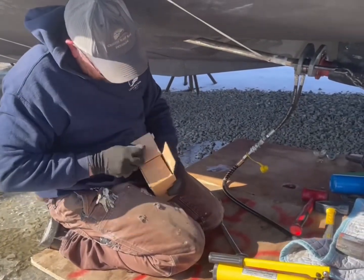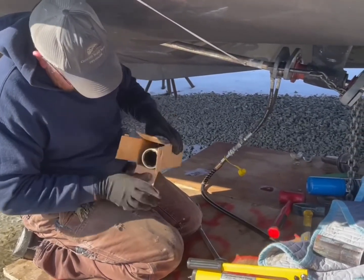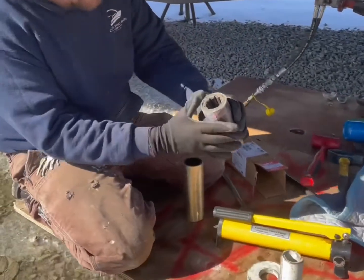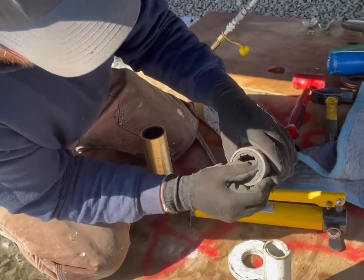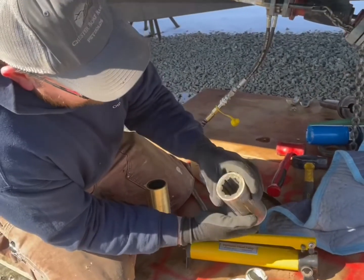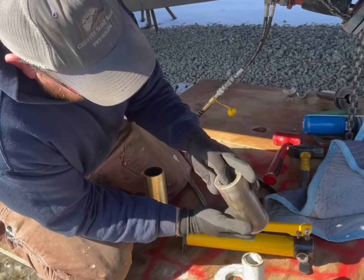Let's show you the difference between an old bearing and a new bearing. Here's the old bearing — you've got all this dry rot, and you can't see this on camera, but the rubber is extremely hard. That will actually wear your shaft down, which is why it's important to maintain these.